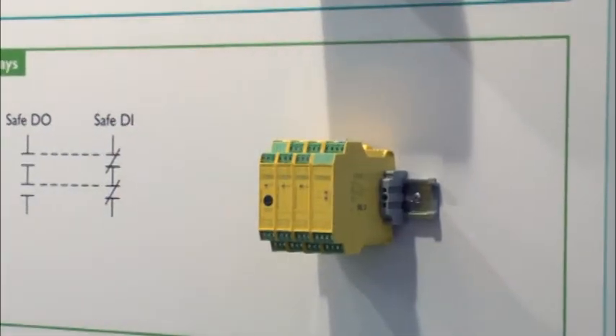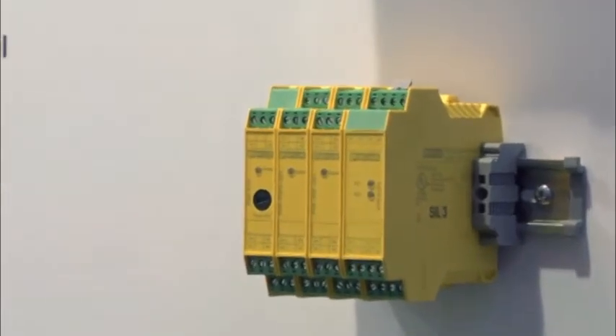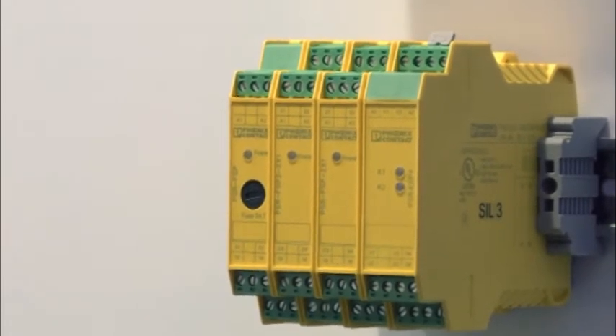SIL rated relays are another area of functionality commonly required for a safe process. The PSR FSP family of SIL rated relays includes single or dual outputs for a SIL 3 and SIL 2 requirement.